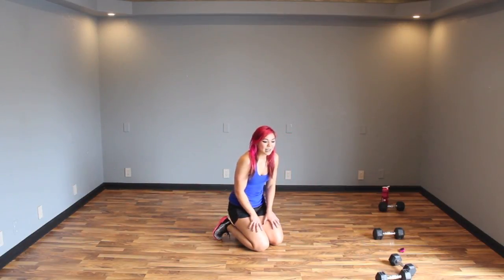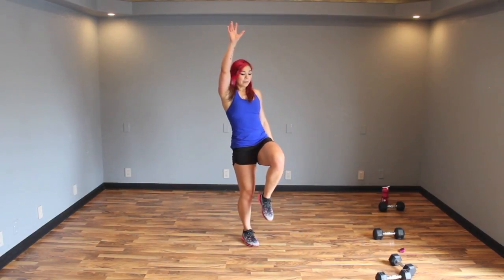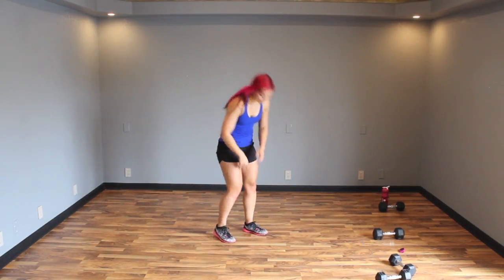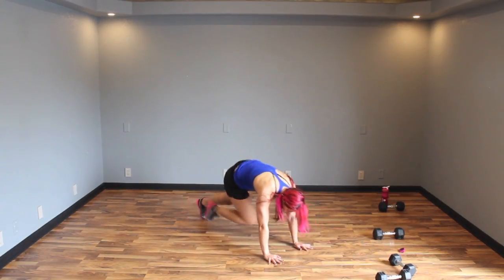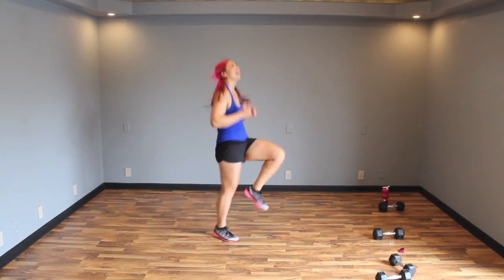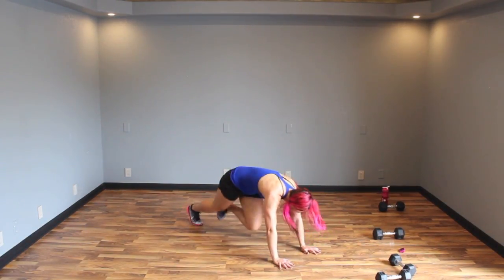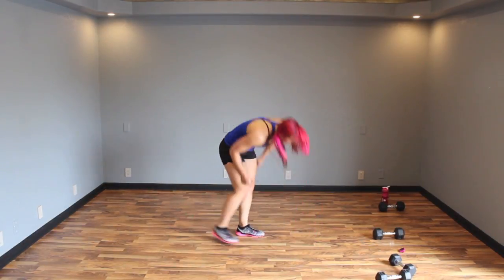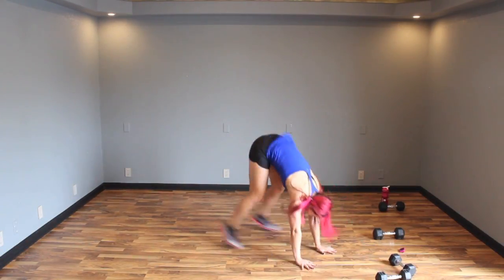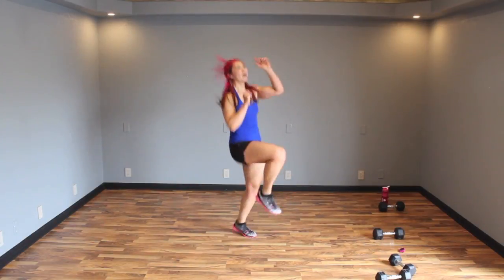Alright — next up, ten standing mountain climbers then ten mountain climbers on the floor. Again, coordination. Have one leg up — we're going to be climbing a mountain, obviously. One, two, three, four, five, six, nine, ten. Come down — ten mountain climbers. Drive it up. If this is too much, stick with high knees. Make sure you're driving your knees in. Three, two, one.